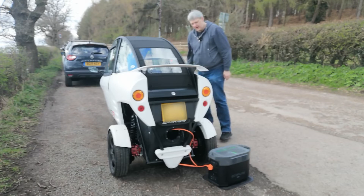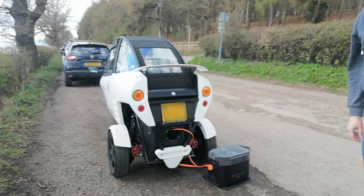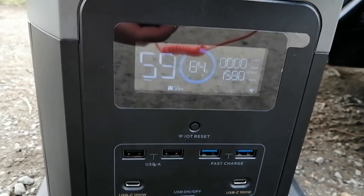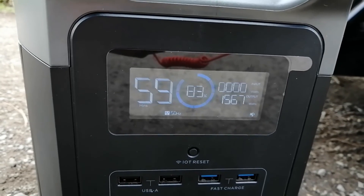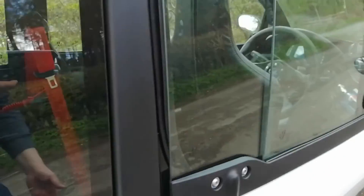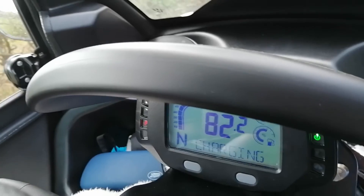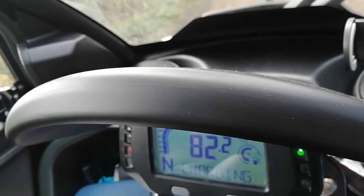Yep, that's charging — I'll just show you some shots of that. The EcoFlow there is outputting about 1500 watts, hovering around that level. And then if we go and look at the Carver, we can see there that it's charging — currently at 82 percent.